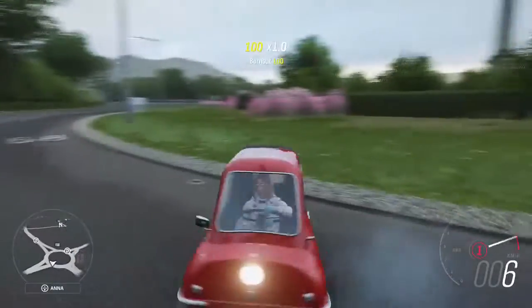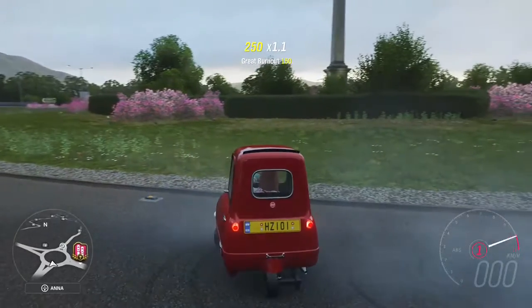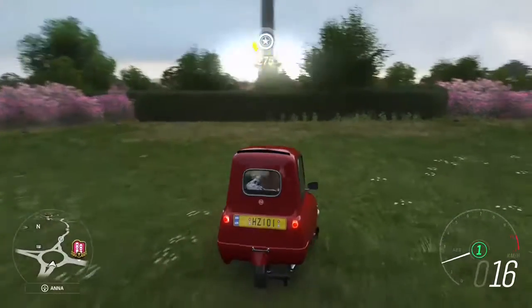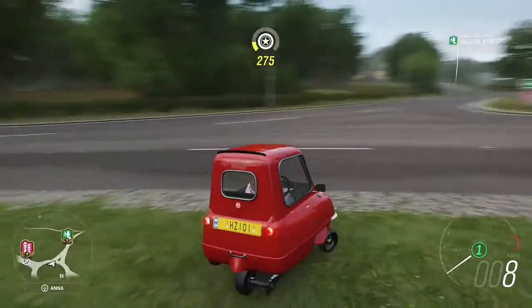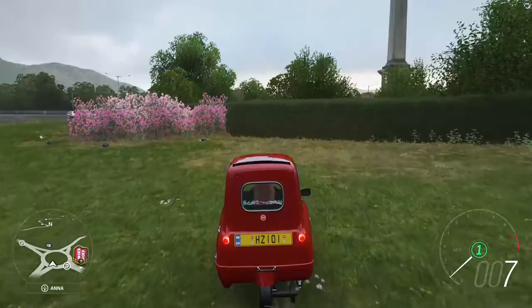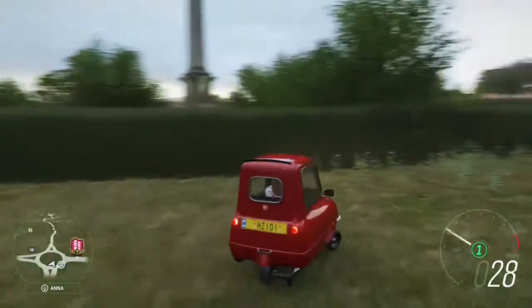So that was also pretty nice. As you can see, the handling was perfect and the speed was perfect at 292, the max speed. So see you next time.